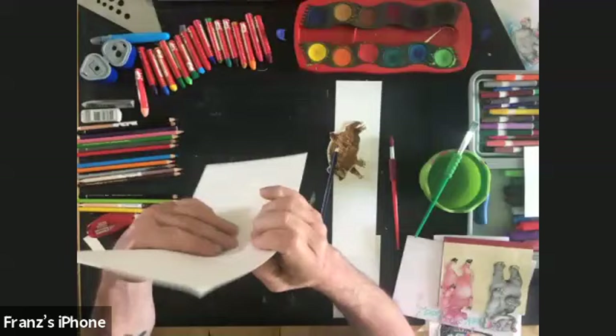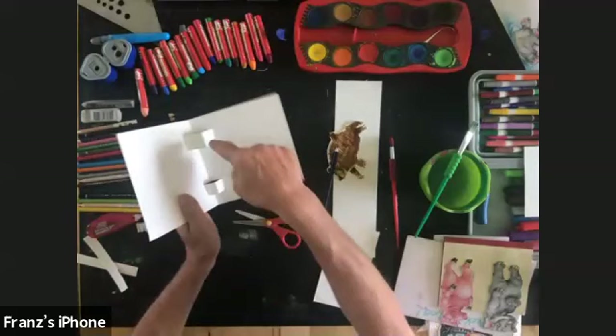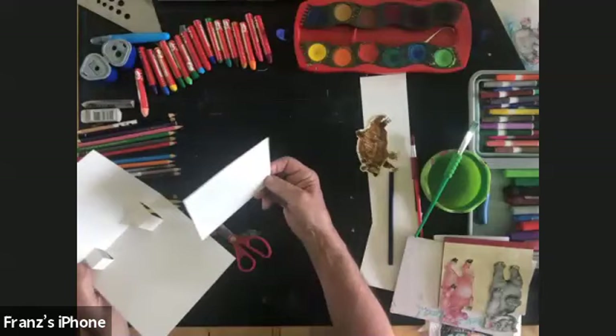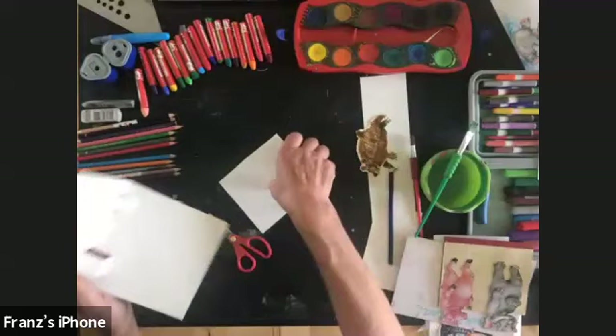Pop that out — how's everybody doing with their pop-ups? Can you show us where you are and where you're going to make your characters pop? Great job everyone! Now we have the opportunity for two characters. I thought since Father's Day is coming up, let's make this into a Father's Day card — sorry for the spoiler alert to any dads on the call!